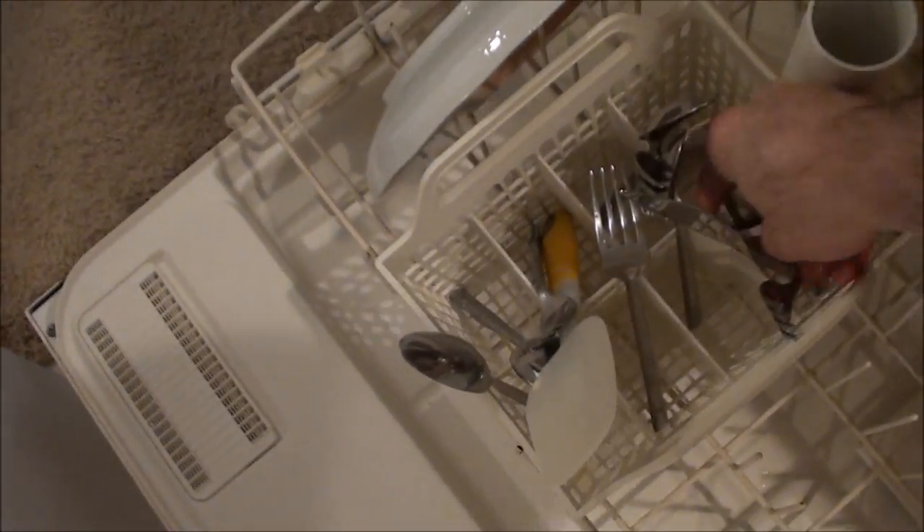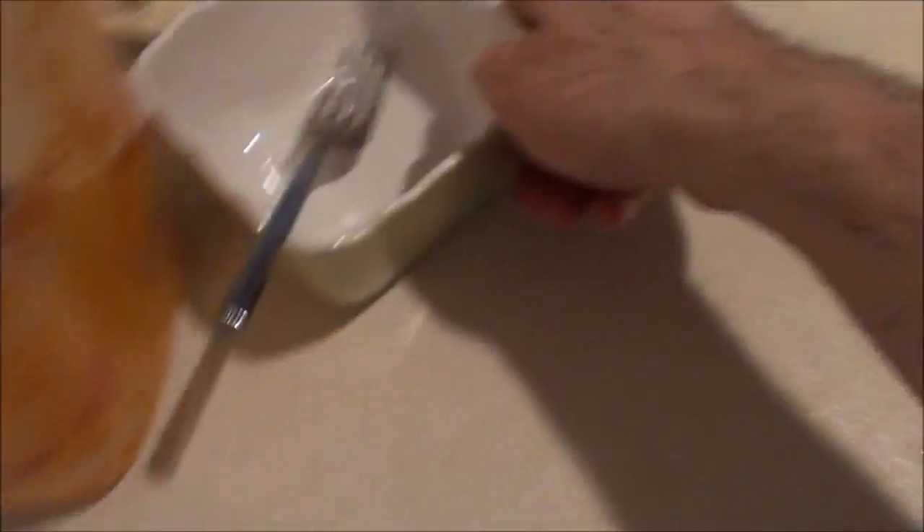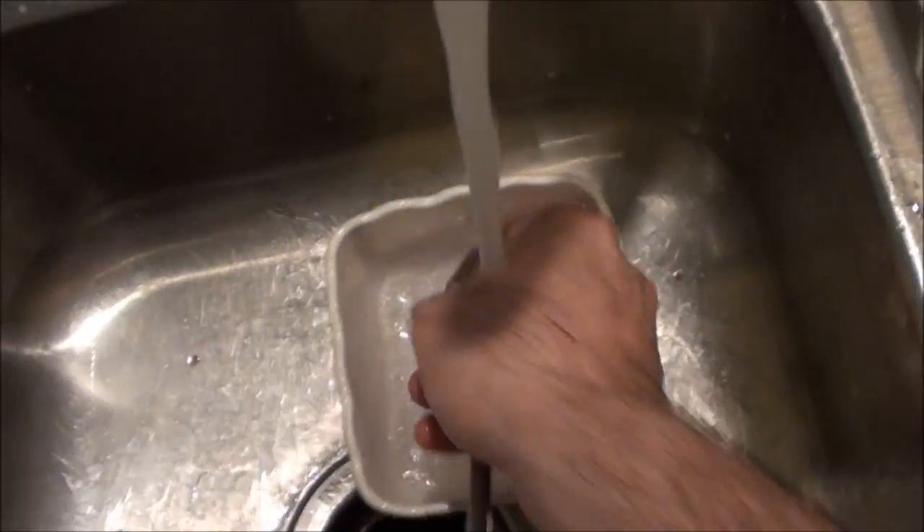Some of these dishes look like they're already clean, but they had clear liquids on them. The square bowls had salad dressing in them. Salad dressing has a strong scent.